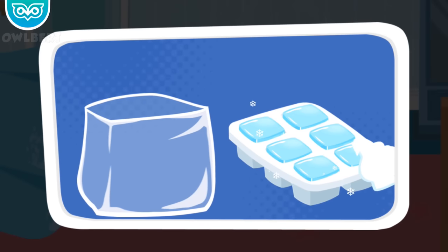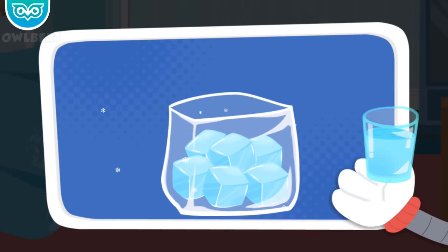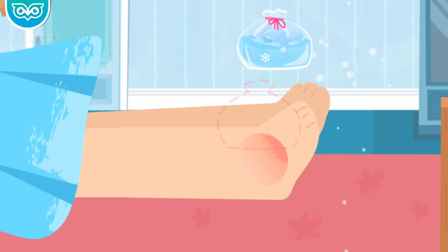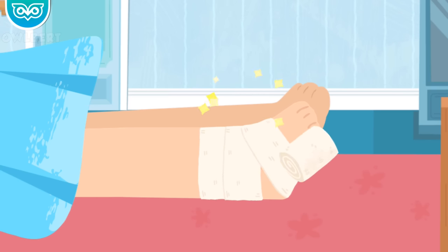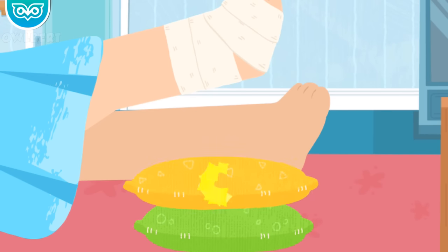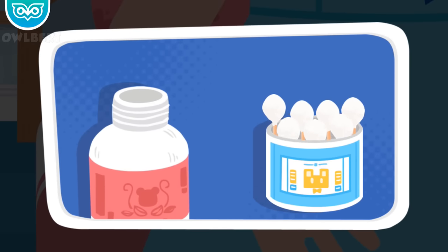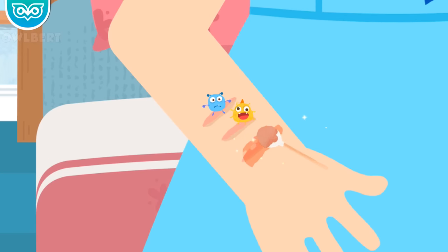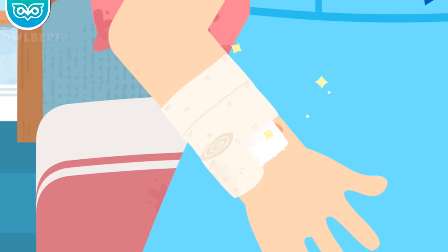Make ice packs to reduce the swelling. Apply ice packs for 30 minutes every other hour. Wrap the wound with an elastic compression bandage and then pad your wound. Clean the wound with IODA first, as the wound is small and relatively clean without much bleeding. Then wrap the wound with gauze for protection.